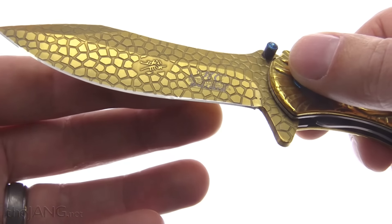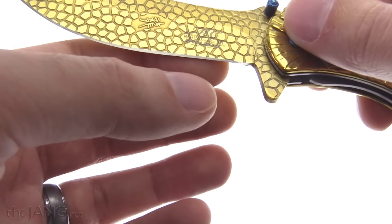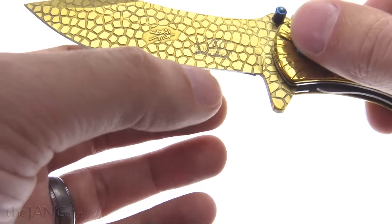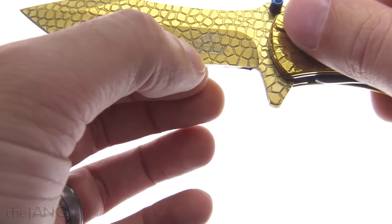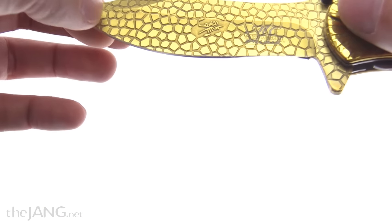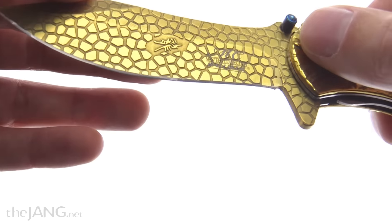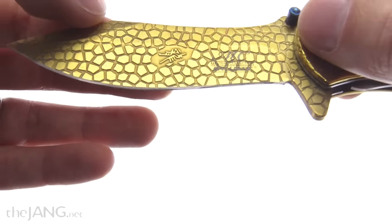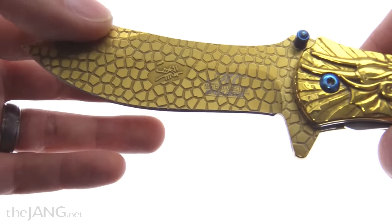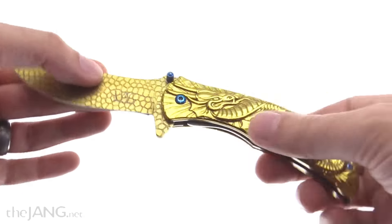One downside of a knife with so much texture on it is it's going to have a lot of friction in a draw cut. If you're going into any material that's thicker than the edge, you're going to be rubbing all of these little inscriptions and troughs across the material — it's going to pull and scrape. The practicality is definitely limited by that.